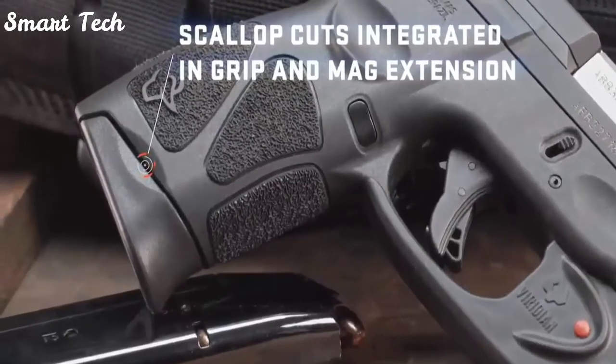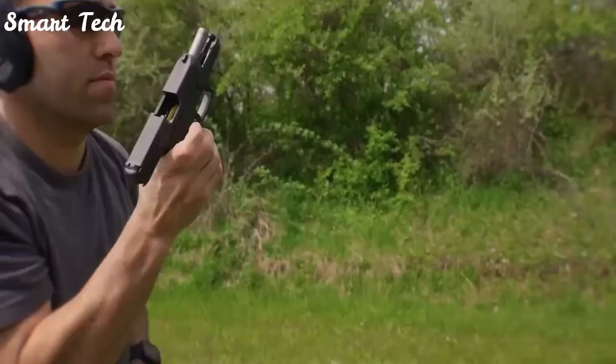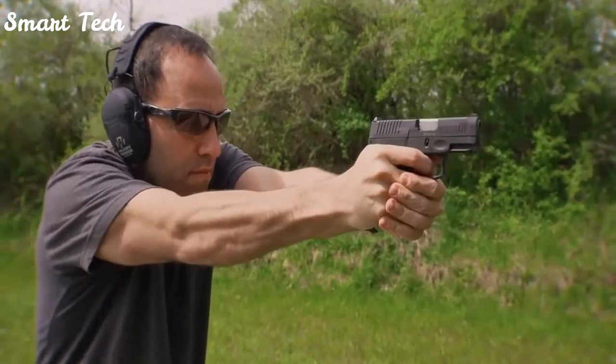For enhanced performance, scallops are integrated in the G3C magazine extension. These are designed to assist in tactical magazine changes should dust or grit prevent the magazine from dropping freely when depressing the mag release.